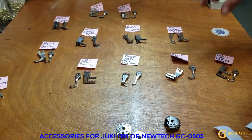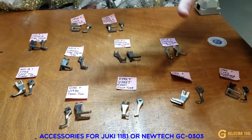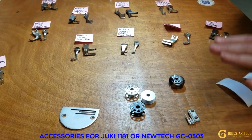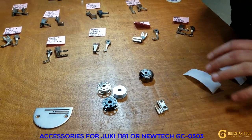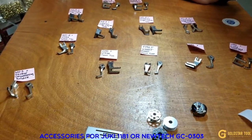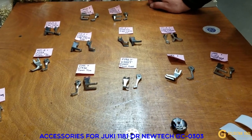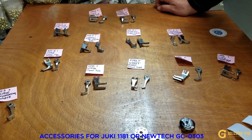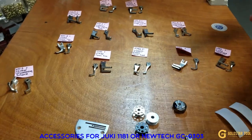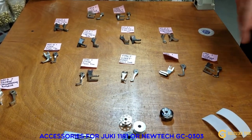Whatever you see here we sell as a set, and when you go online it's already priced as a set. We're going to go over the feet, plate, bobbin, bobbin case, and feed dog. I'll also show you a new way to make your feet into Teflon feet, because a lot of you complain that when you use the feet on leather, it makes a teeth mark.